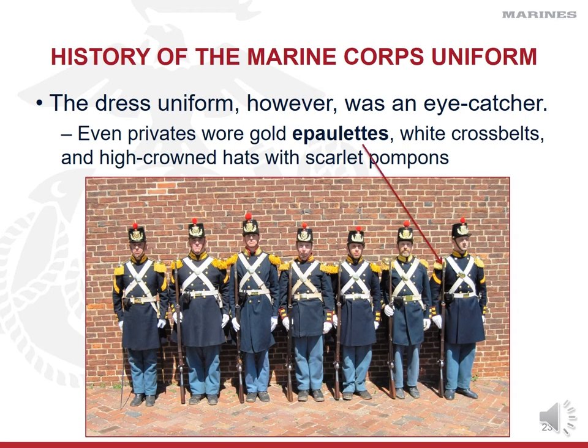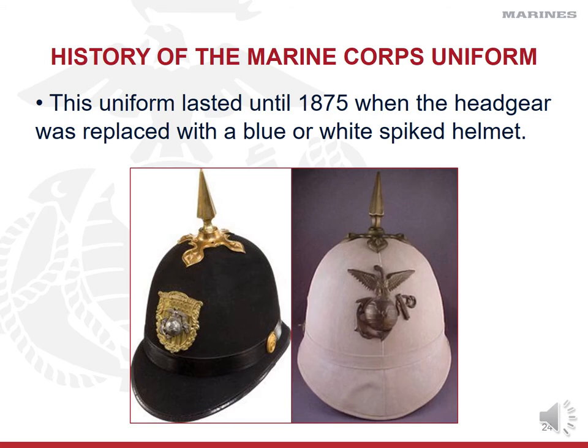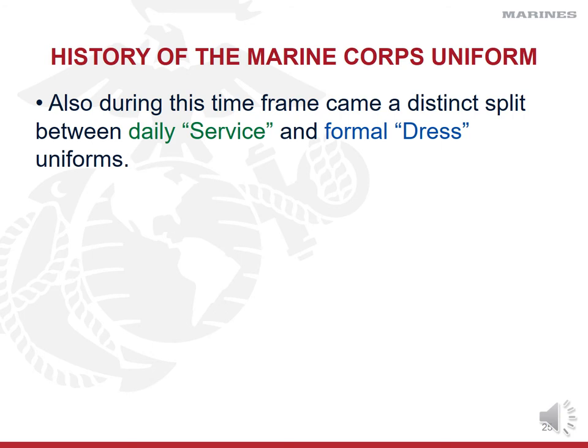Even privates wore gold epaulets and white cross belts, and high crown hats with scarlet pom-poms. We were adamant about making our dress uniform an eye-catcher for all ranks, not just officers. This version lasted until 1875, when headgear was replaced with a blue or white spiked helmet — the type depending on the manufacturer, unit, and whether you were an officer or enlisted. It had more of a German look and didn't last long. By the late 1800s, a distinct split emerged between daily service or combat uniforms and formal dress uniforms.